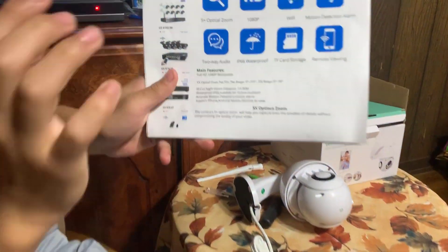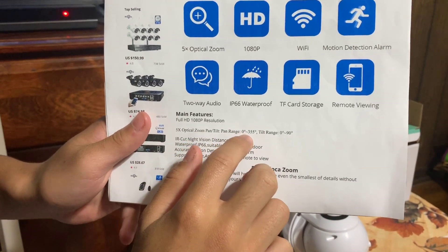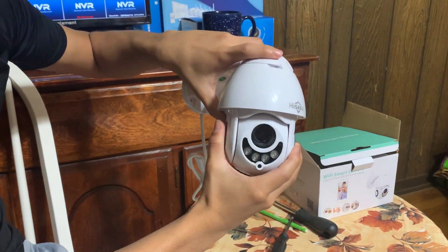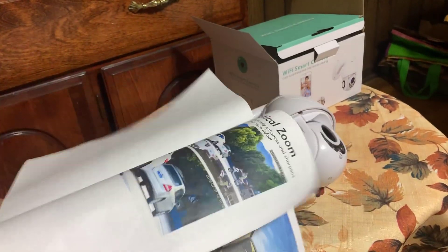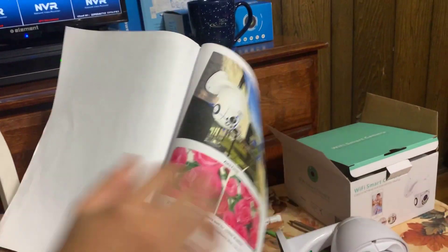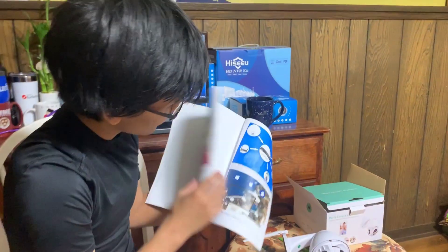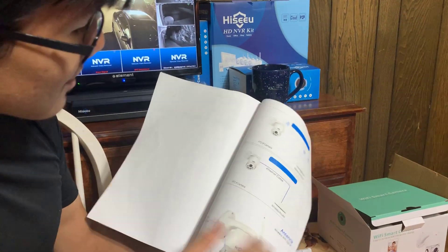It says on the front page here that pan is 0 degrees to 355 degrees, which is, I'm guessing, how much you can rotate it by. However, if you look further on here, you can see that it says it has 320 degree rotation — and it says that again here. So it's a bit ambiguous, but maybe it's because the lens of the camera is 125 degree wide angle.